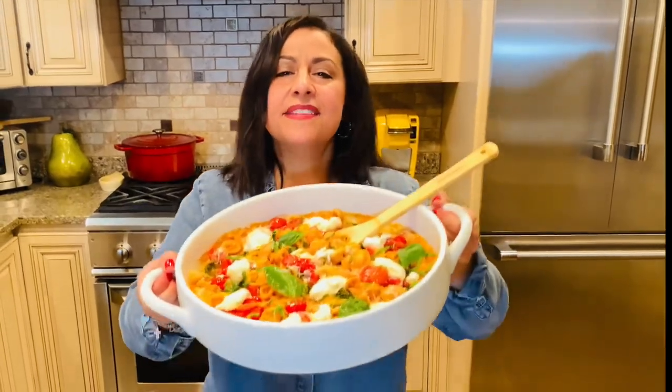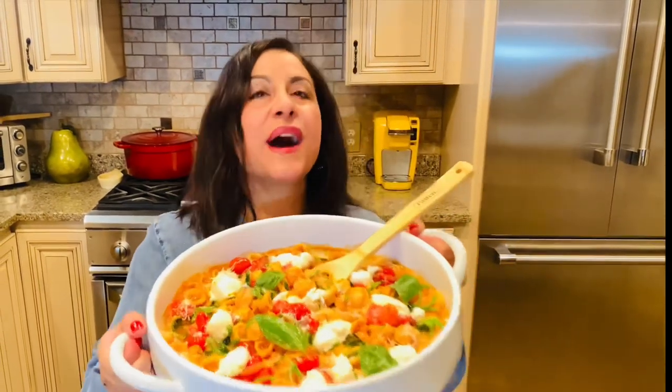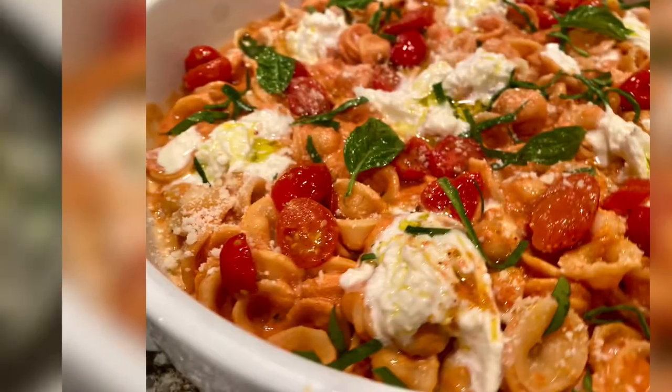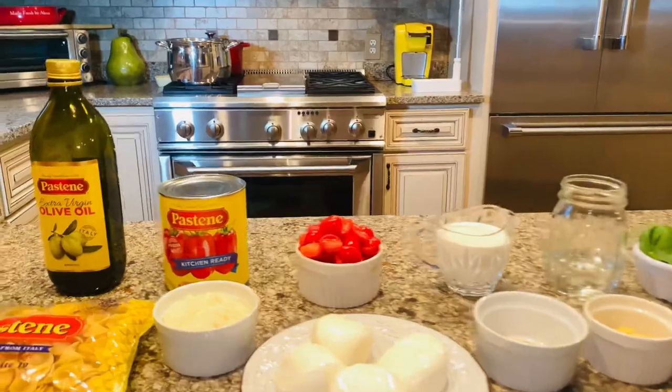You have to make this orecchiette pasta with pink vodka, tomatoes, and burrata. It is absolutely delicious! And today, Alexi Foodies, I am going to teach you how to prepare this dish and show you just what you're going to need.